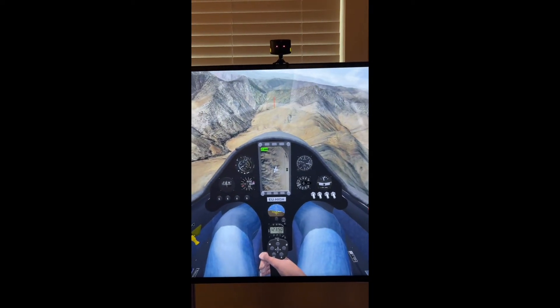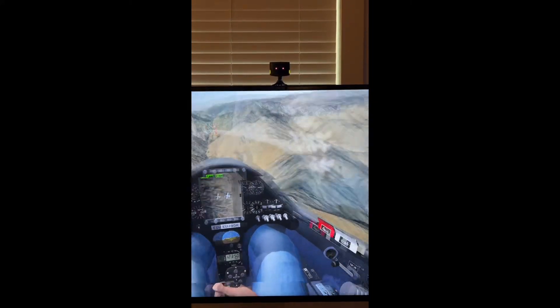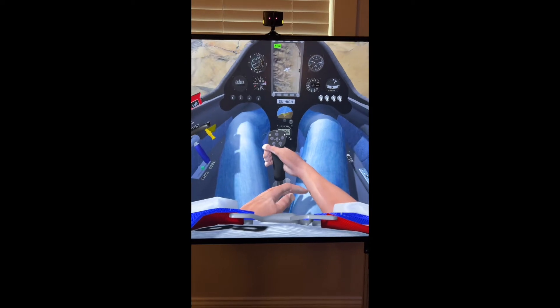All right, so the head tracking is working. Turn my head to the left, turn my head to the right. Just uses that little IR sensor right up there on top of the monitor. I'm using an IR Track Pro.